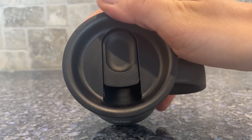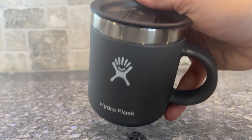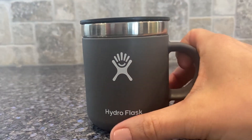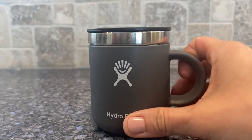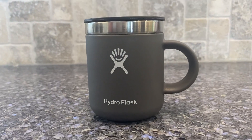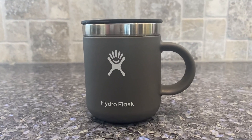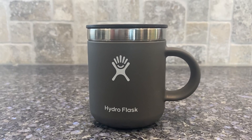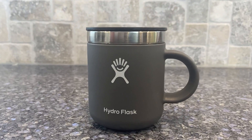I typically will put a straw in there. We use this quite a bit for hot chocolate, but we also use it for smoothies or just juice or whatever. This is just absolutely perfect. We use it quite a bit inside, but now that it's nice out, we'll probably be transitioning to using it outside and for camping. Hope you enjoy.